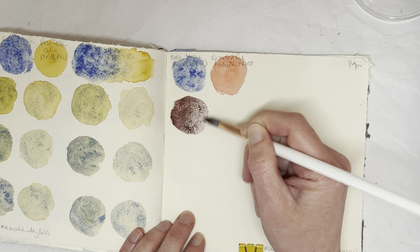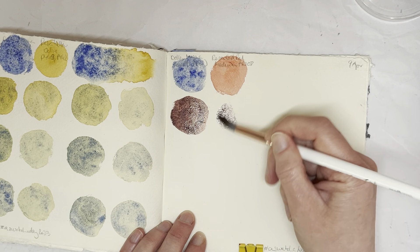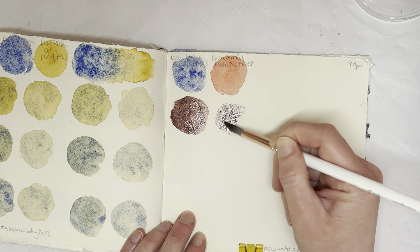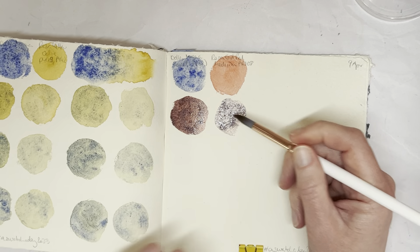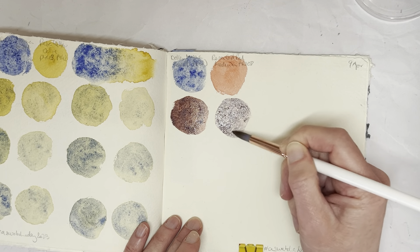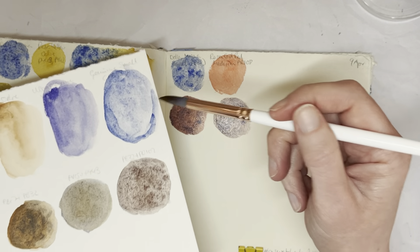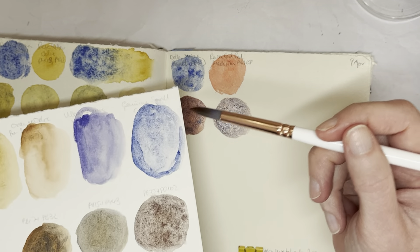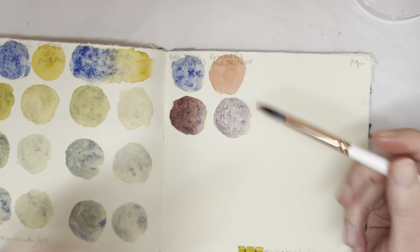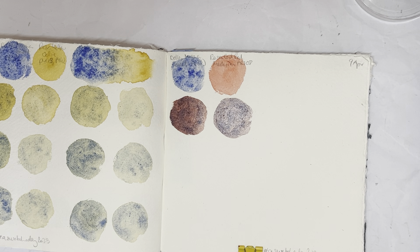The Rosa Gallery Cad Red granulates a little bit — it's very very gentle granulation, it's not massive. But the Smolt granulates quite a lot, especially on this paper. Look at the swatches from yesterday compared to when I first swatched them out on different cotton paper — it's a bit less texture there, so this is a cold press paper I think, but it's a little bit less texture than the Cardi papers.